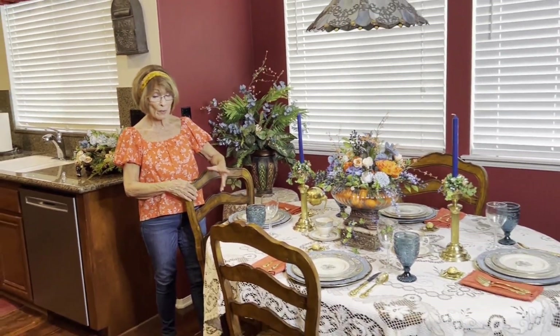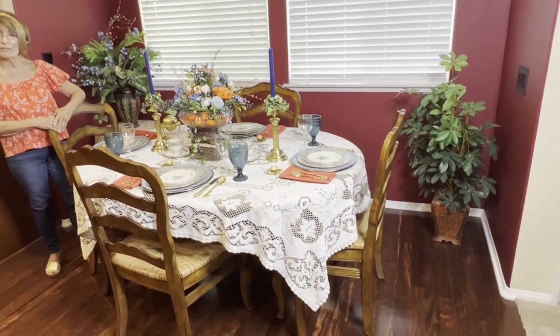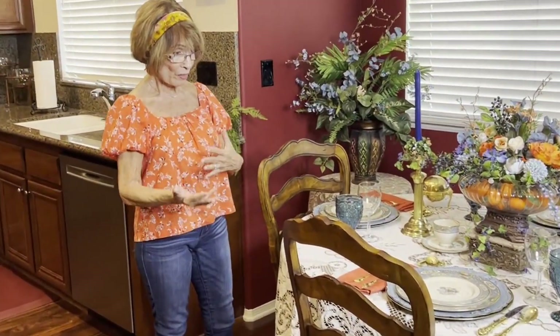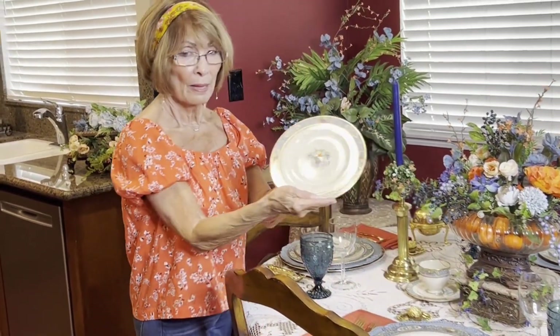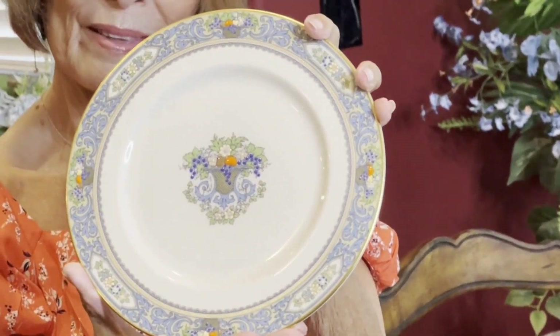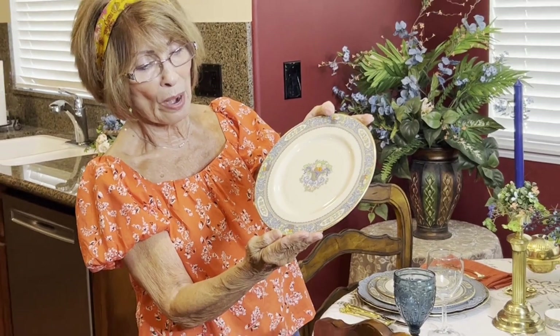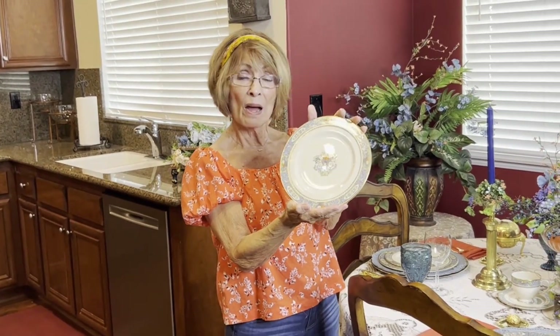A lot of my dishes I have sold or given away, but a lot of them I've kept, and so this is just a real good venue for me to pull these things out and have fun. I did a blue and orange theme. I'll show you my dishes — they are so pretty. You can see that all of the painting or the embellishment around the rim is raised up. It's a beautiful pattern called Autumn.